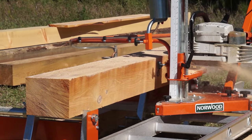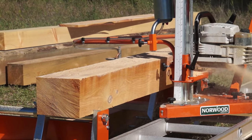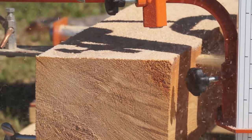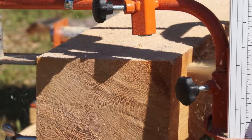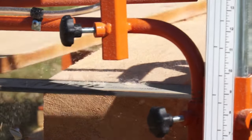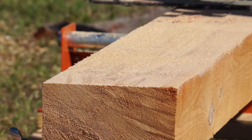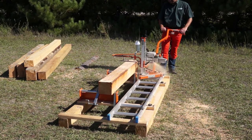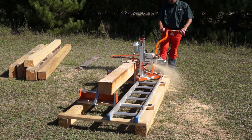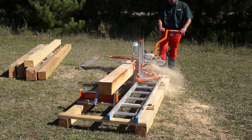At the end of the day, the speedy disassembly of the Porter Mill's modular components makes it easy to store. Because of its lightweight and small size, the Norwood Porter Mill can be shipped by UPS, courier, or the postal service to any part of the country.